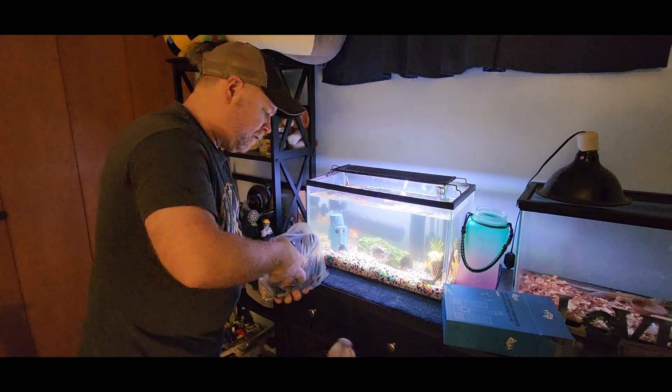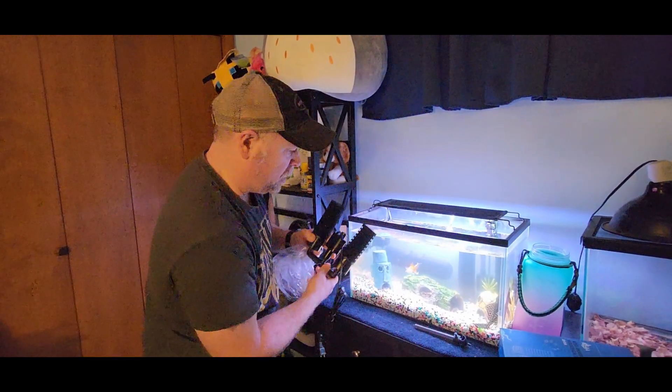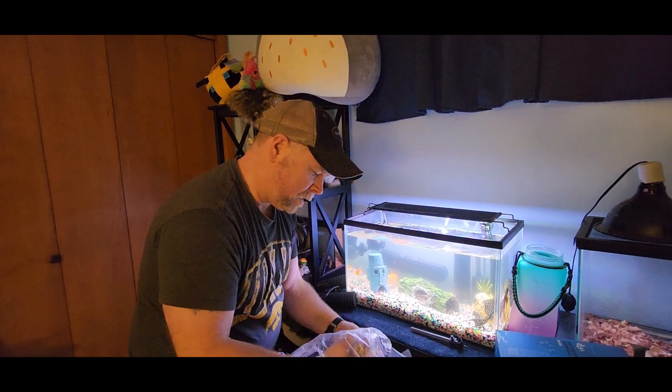Let me show you what we have. Water stem here, our sponge filter, and the pump. Got a couple of places here for your suction cups. Filter rocks.